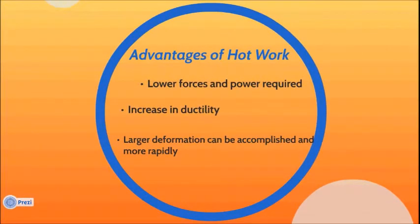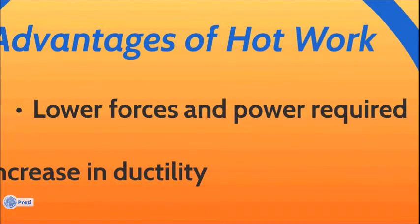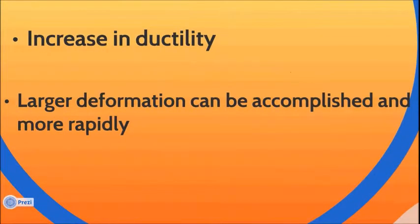Advantages of hot work: lower forces and power are required; increased ductility; and larger deformation can be accomplished more rapidly.